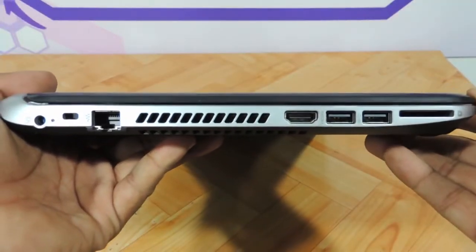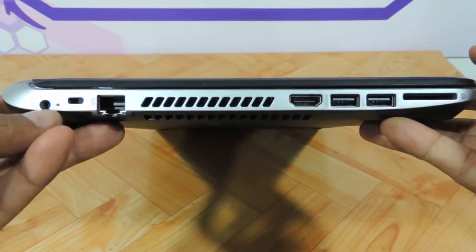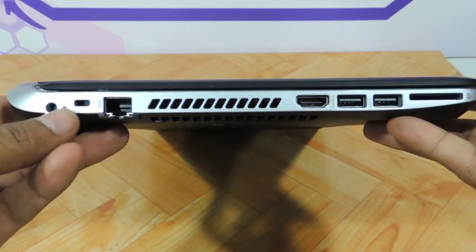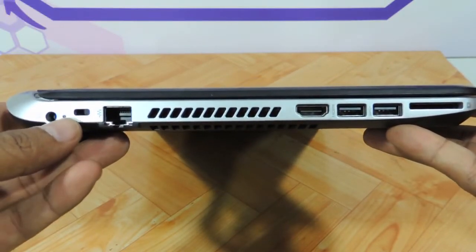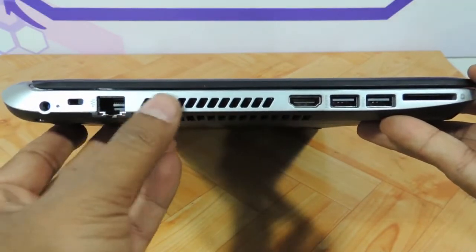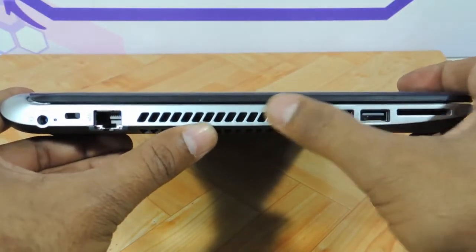On the left side, as you can see, it's very slim — all Pavilion N series are slim. You have the charging port connector with a charging indicator, a Kensington lock, an Ethernet port, and the heat dissipation vent area. It is neat enough, though it could have been a little bit bigger.